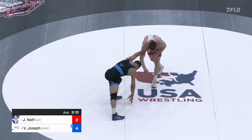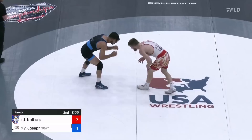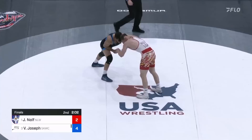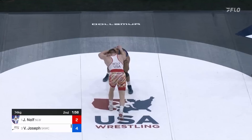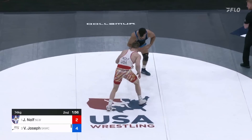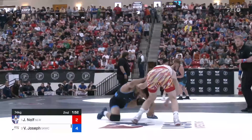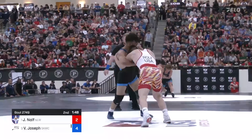He kind of dropped hard to those knees and came up with a body lock — almost put him down to his back. But Vincenzo is like a cat, just lands on his feet, was able to square up. Most people are going straight to their back in that position. And then he tried to stand up and cut away — a little folkstyle escape attempt.